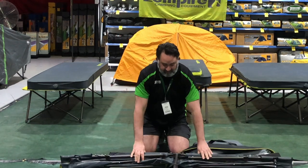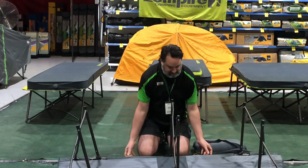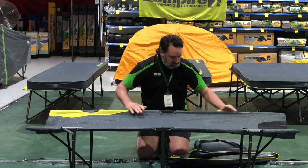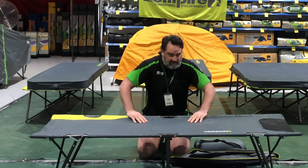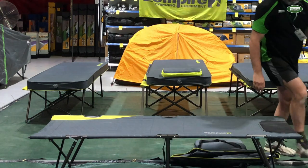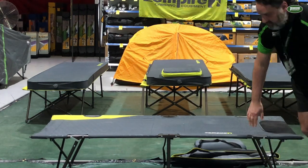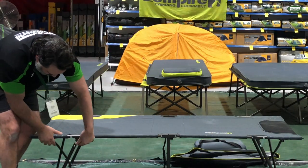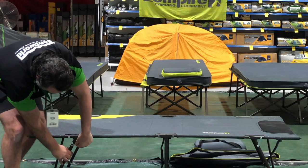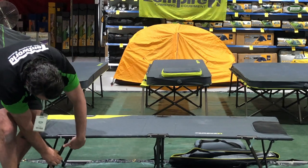So you just have it out like that, and like that — and that's pretty much set up. There are a couple of locking mechanisms just at the front. There. And I can get it in, just there.